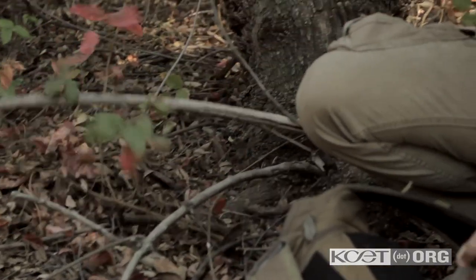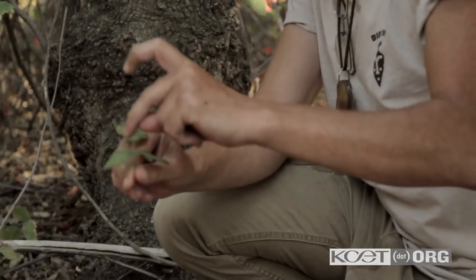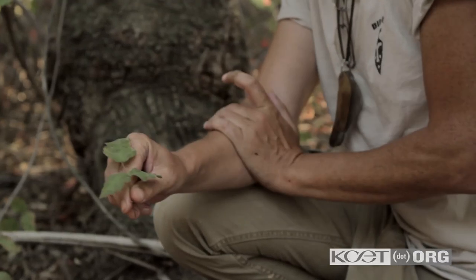We have lots of poison oak in Southern California. Leaves of three — one, two, three — let it be.